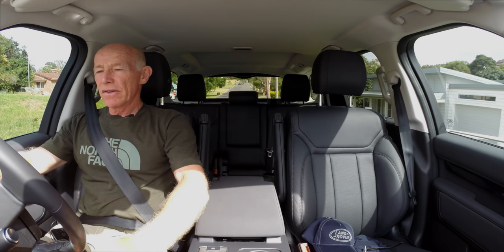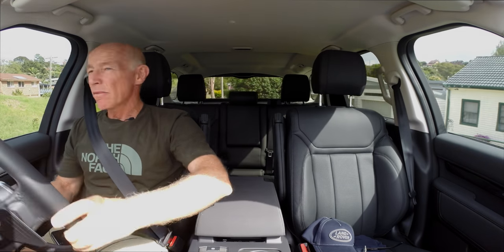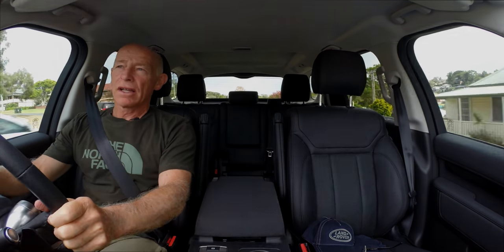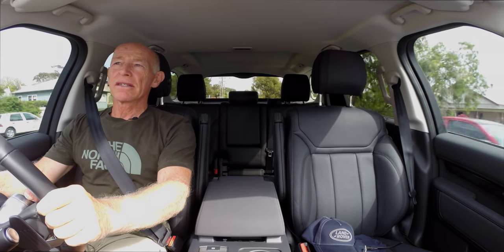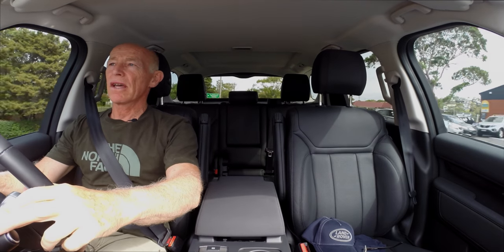I decided to start doing this video when I was looking around for information — there was very little information from actual owners of the car. There's a very good one from the US called Earth Rover. But each country has so much difference in their features and options and model range. For example, the SE in the US gets the 10-inch screen and Australia gets the 8-inch screen.